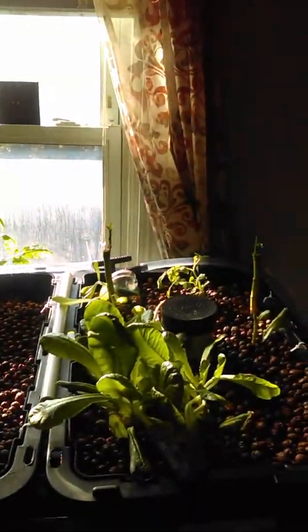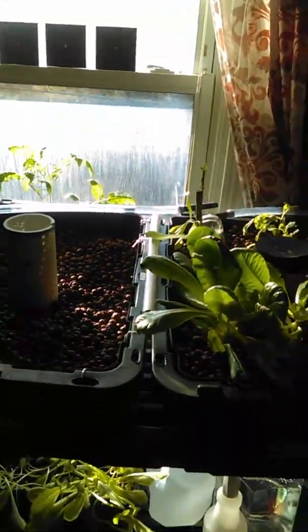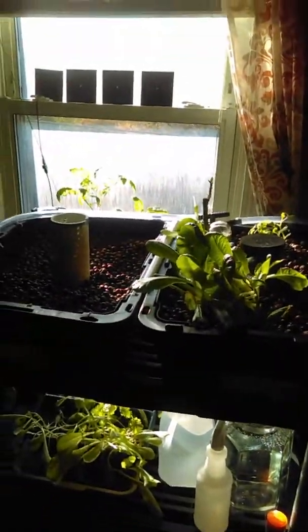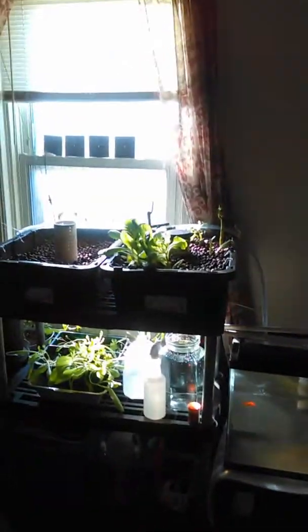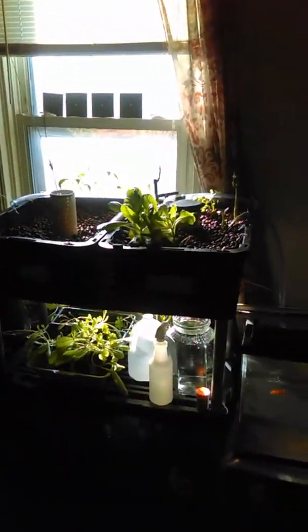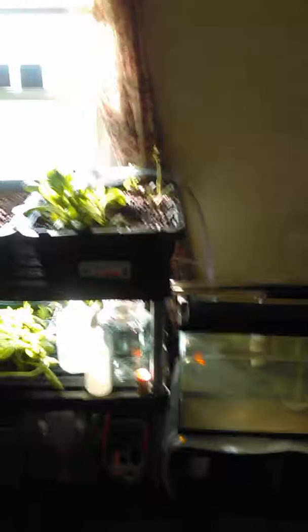So again, everything is coming along and looks great. It should be a very nice day so I'm going to open the windows — wish I had better windows — and let these guys get some fresh air and sunlight so maybe they'll grow a little stronger. I'll keep you guys updated. I appreciate you watching and you have a blessed day.